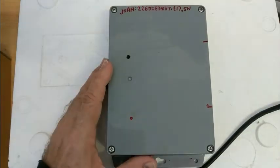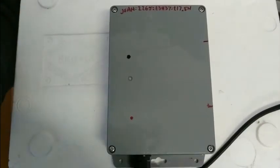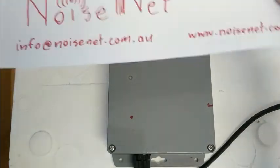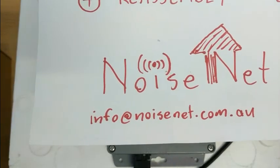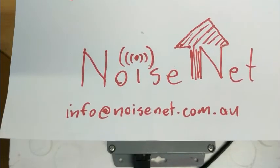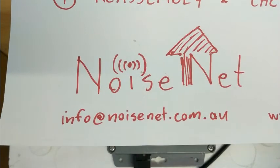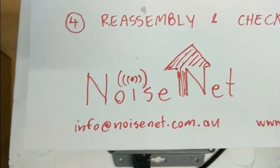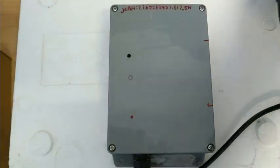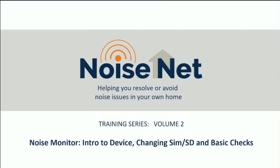We'll handle that on a job-by-job basis, so nothing to worry about at this point. That's basically it — those are the key elements of what we're doing. If you've got any questions, hit us with an email at info@noisenet.com.au. If you don't understand any of this but you're interested in the cheapest and most efficient way of resolving noise complaints, reach out on that email or come have a look at our website. Thanks for your time — hopefully this has been helpful and we will be in touch soon.